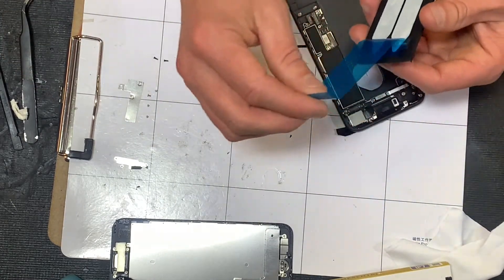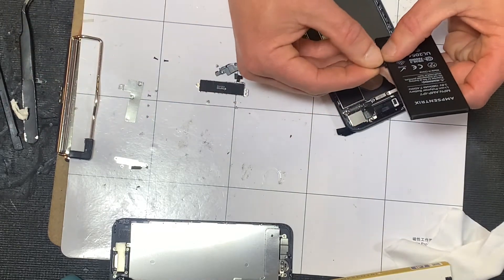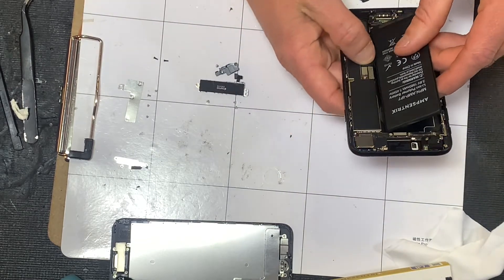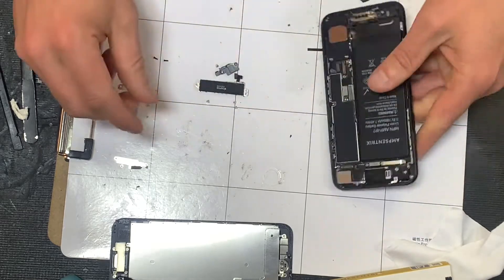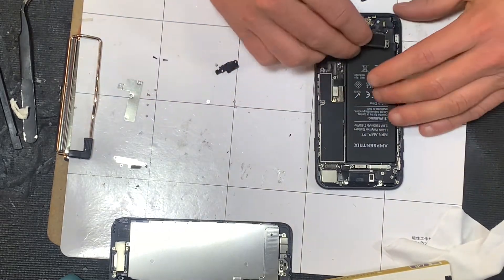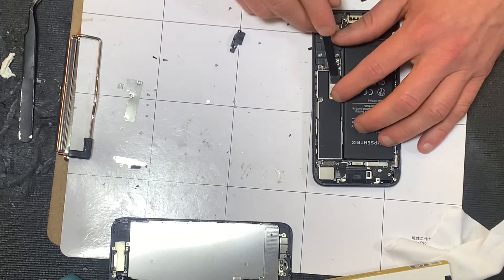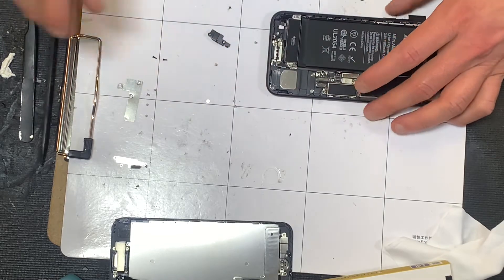We'll set the old battery aside and store it properly. Now we're ready to install our new battery. I take the protective film off the adhesive, make sure our connection is folded properly so there's just enough room to fit between the battery and the motherboard, then go ahead and stick it in there. The battery is back in and connected — that's dangerous to have connected, so we'll disconnect it again while we put the phone back together.